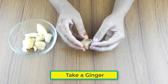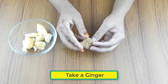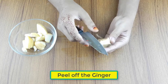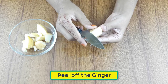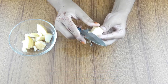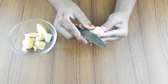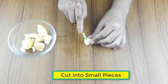Now take a ginger. Peel off the ginger and cut it into small pieces.